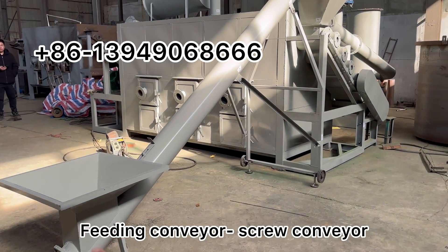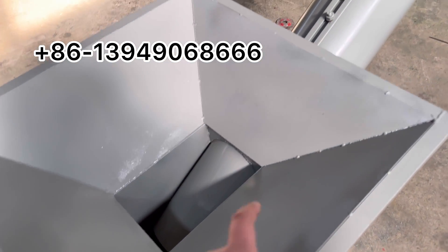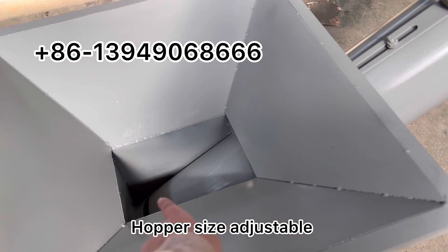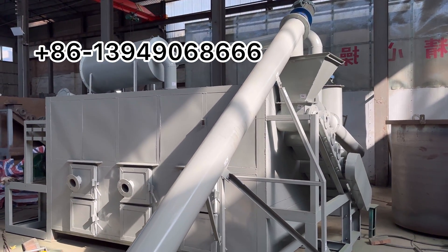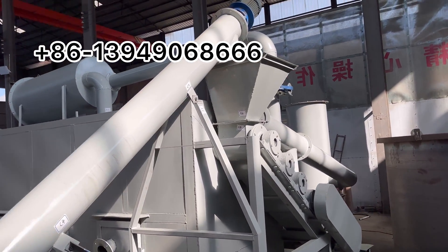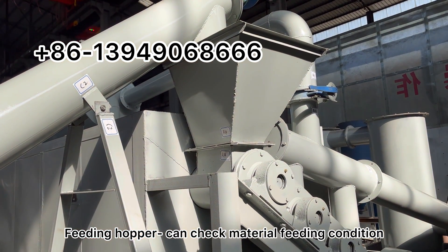This is the feeding conveyor. It's made of a screw conveyor. This hopper can be opened bigger or smaller. This is the feeding hopper. We can check the condition of the raw material here.